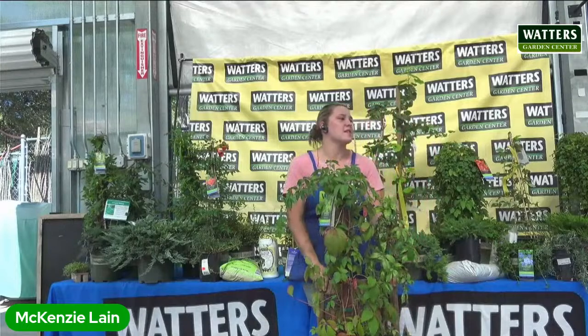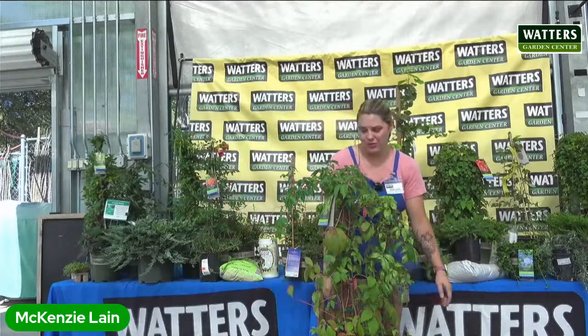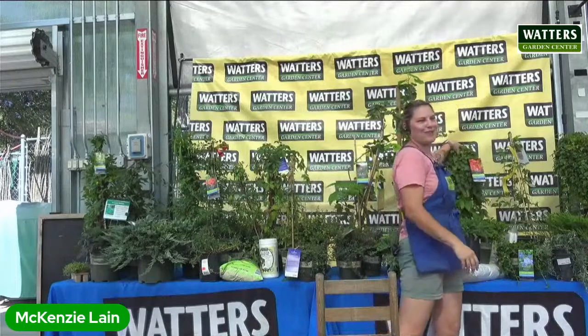Virginia creeper works great on trellises — it won't be too heavy. Birds eat the berries; you don't need to eat them yourself. They're not that great tasting, and I can't remember if you can eat them or not, so just don't. But the birds love them — if you want to feed nature, this is a great plant for that.